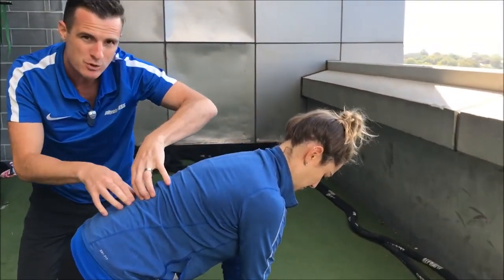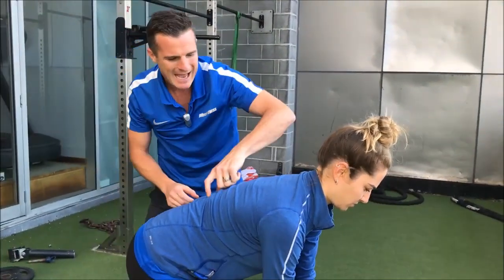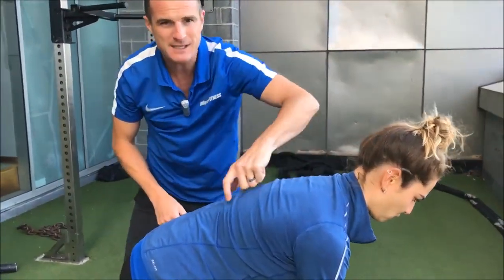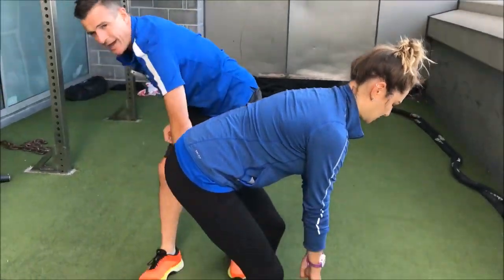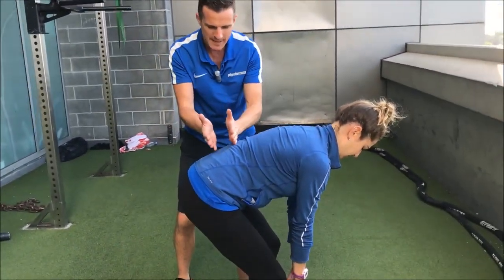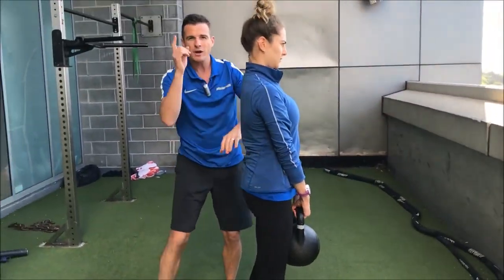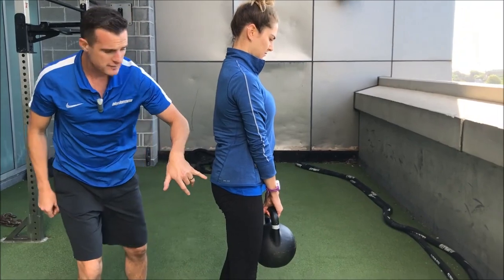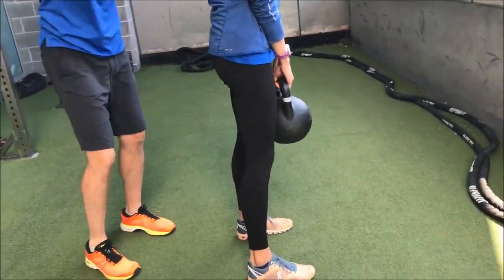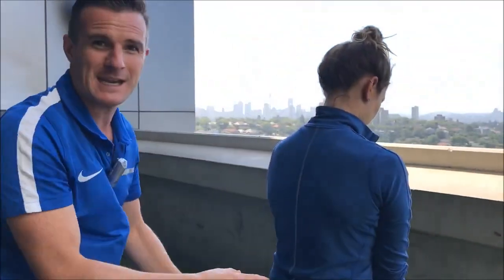Now if she can keep that neutral spine, those muscles switch on in a static position and allow the longissimus thoracis, her glutes, and her hammies to do all the lifting. So if she keeps this lower back in that position and comes up, her lifters are going to be her glutes, her hammies, and the longissimus thoracis muscles here.